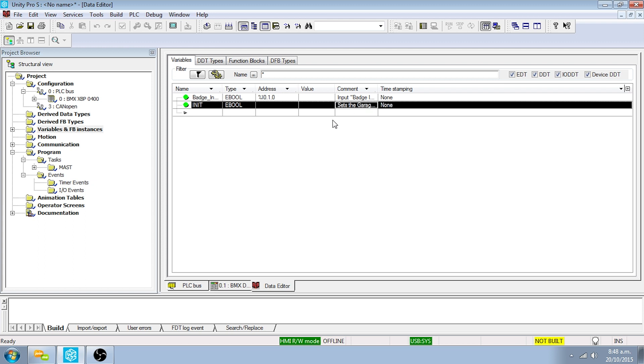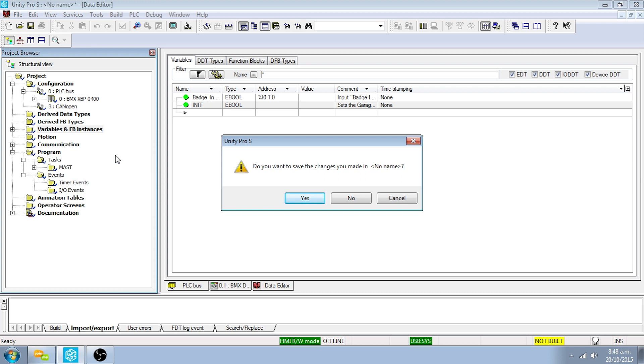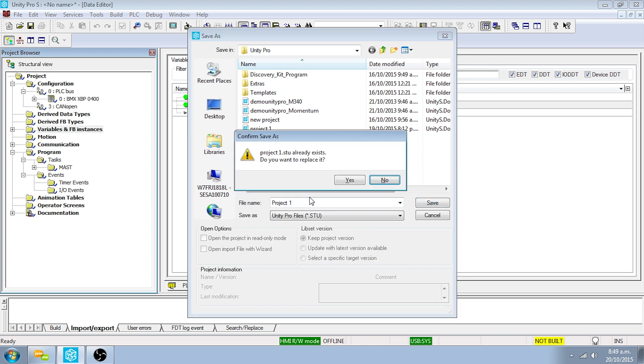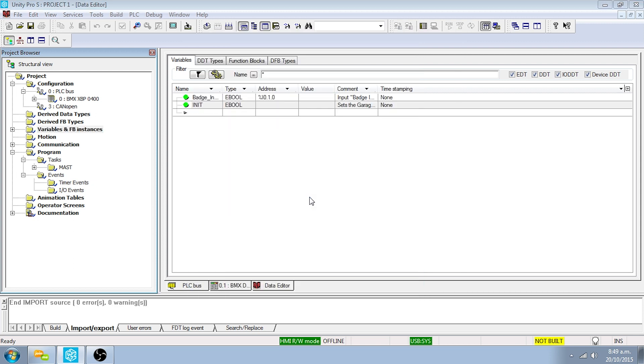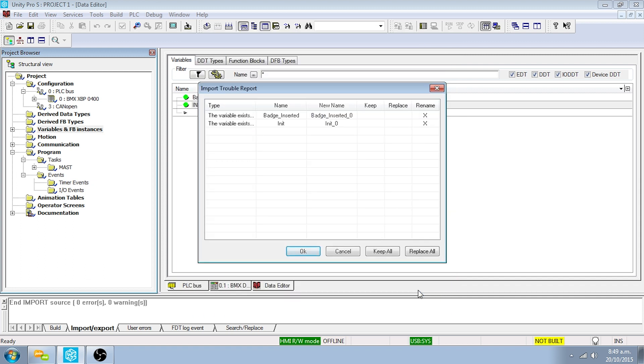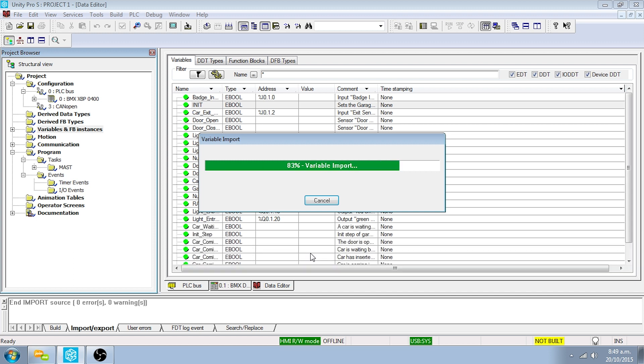Right-click on the Variables and FB Instances directory in the project browser and click on the Import command. Save the project. Select the XSY file type, browse to the location of variables.xsy in the downloaded project files, click on the Import button, then click Keep All and OK. The variables are now imported into your application.